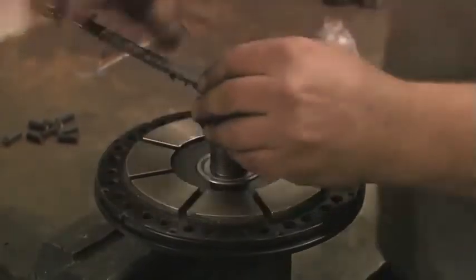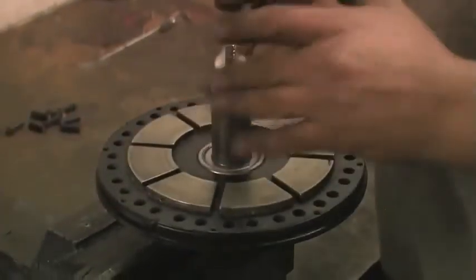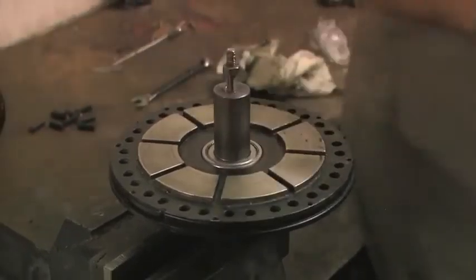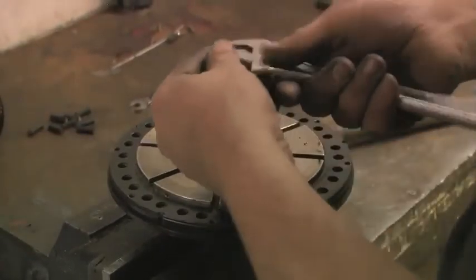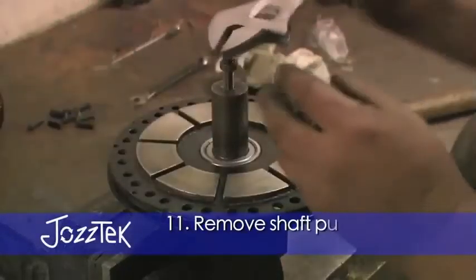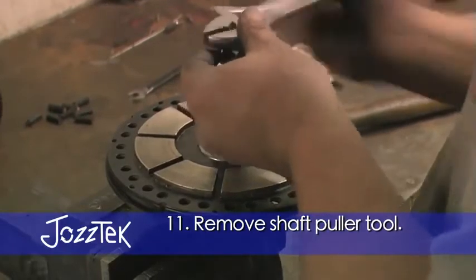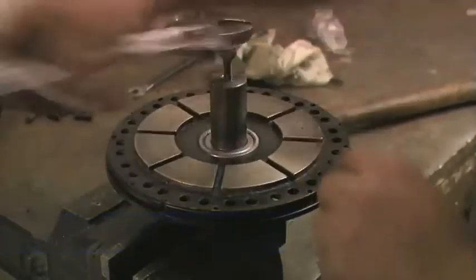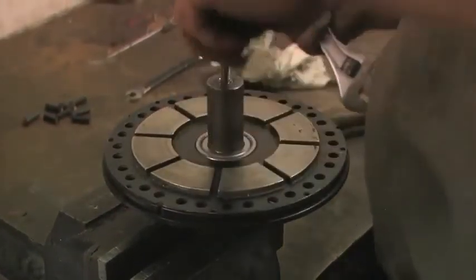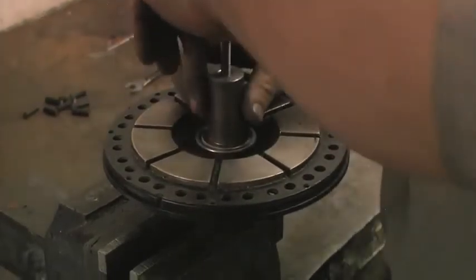And now the flange is pulled up against the bearing — it's tight, a little bit.